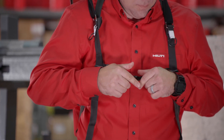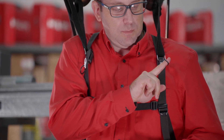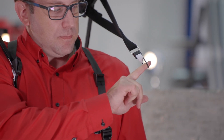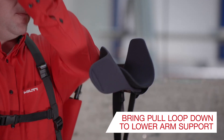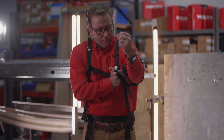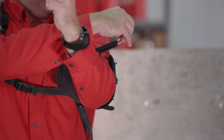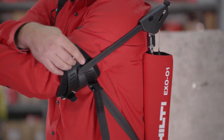To fit the arm supports, slip the index finger of your right hand into the pull loop on the left magnetic catch found on the left shoulder strap. Pull the loop down, bringing the arm support down with the pull loop. As you do so, hold your arm out in front of your body. Center your upper arm so that the outer edge of the arm support cuff is about one to two inches behind your elbow.